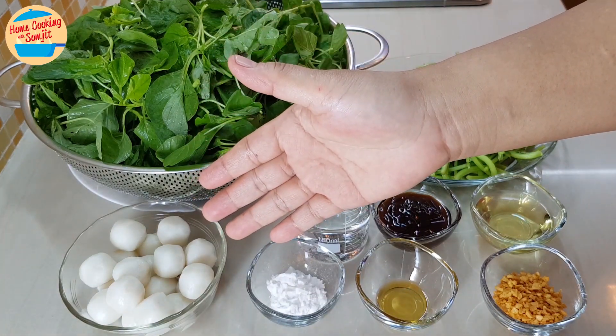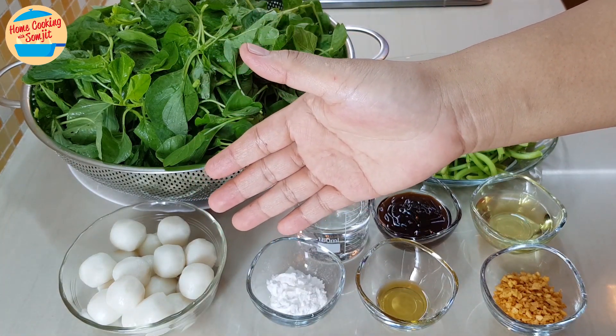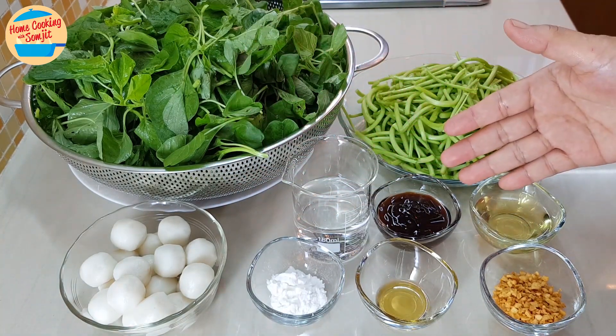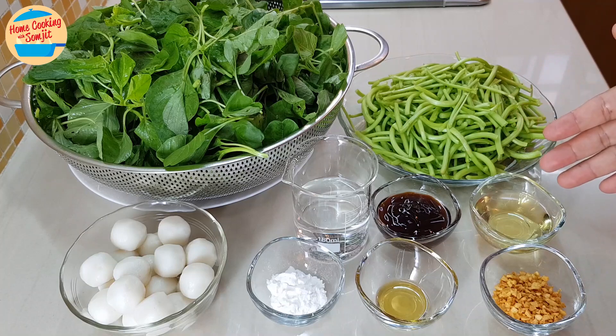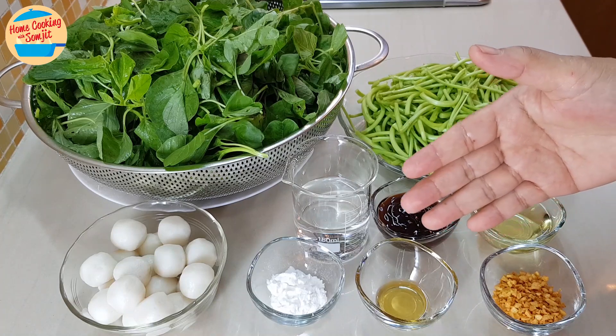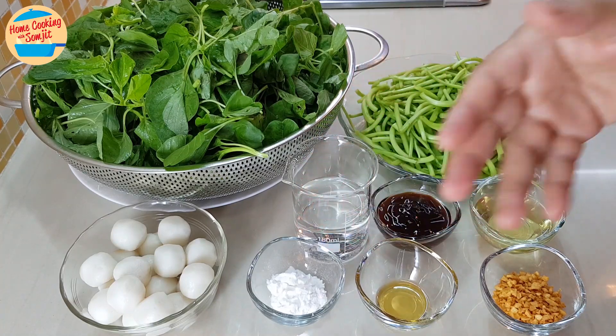155g of small-sized fish balls — later on, I will cut these in half. 100ml of water, 2 tbsp of oyster sauce, 2 tbsp of garlic oil, 1 tbsp of crispy fried garlic, 1/4 tsp of sesame oil, and 1/2 tbsp of tapioca flour.